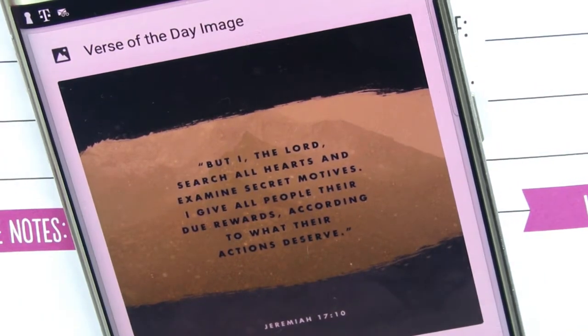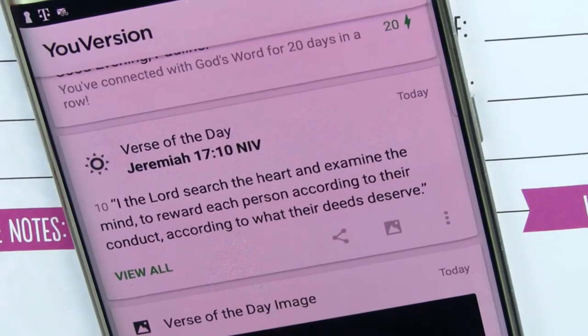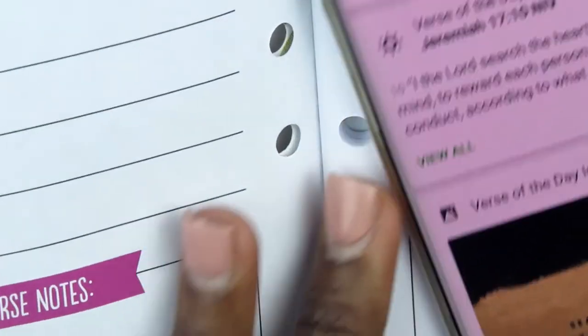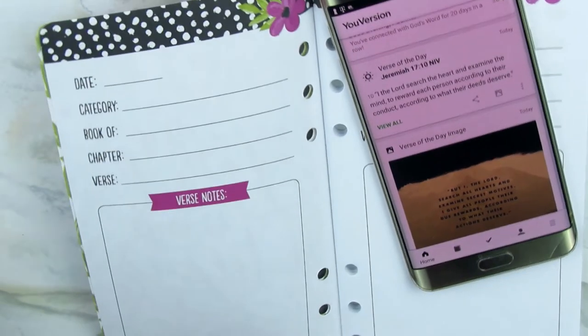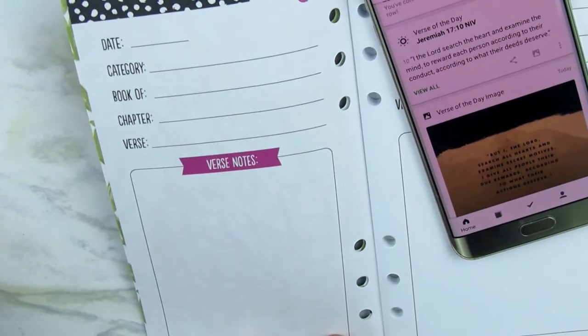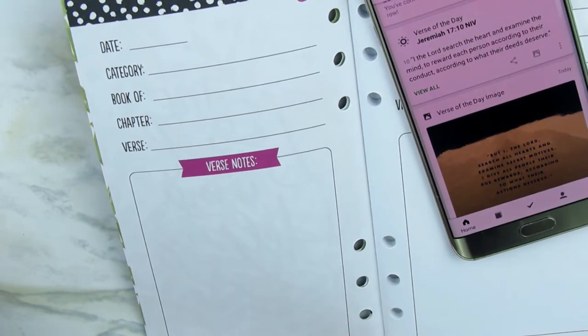The verse of the day image is something I share frequently on my Facebook page for others to see as well. What I'm going to do is take the verse of the day that I get on a daily basis and add it to this journal — every day when I log in, I'm going to document it.